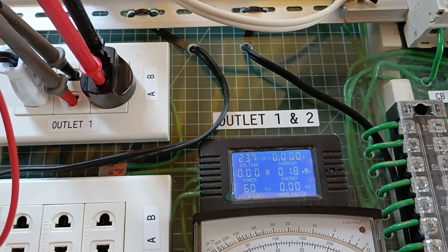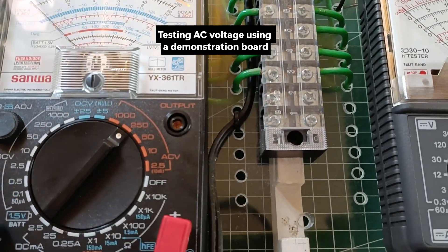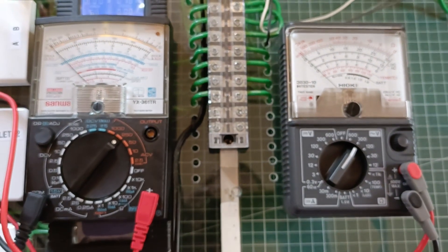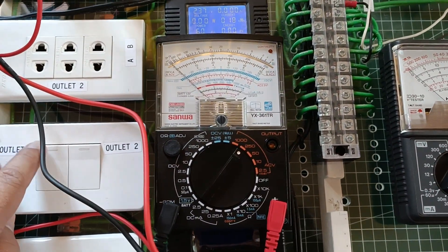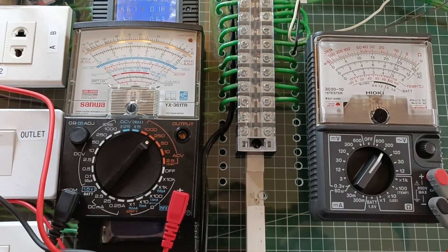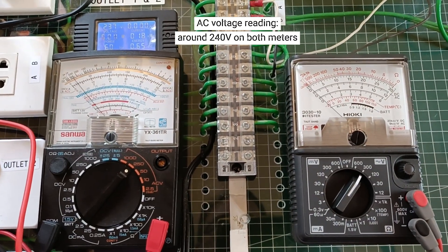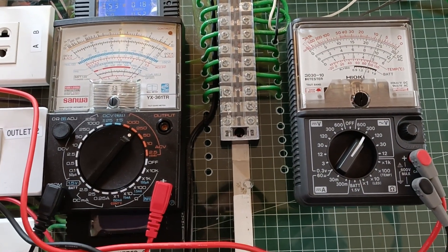Testing for the AC voltage of an outlet using my demonstration board. This is considered a CAT 1 rating location where the Sanwa tester was not specified for. This is a controlled setting so we can safely observe the AC voltage measurement function of the YX361TR. On the other hand, this is well within the safe CAT rating of the Hioki meter. Both of them read the same 240V AC, which is close enough to the 237V displayed by the digital meter.